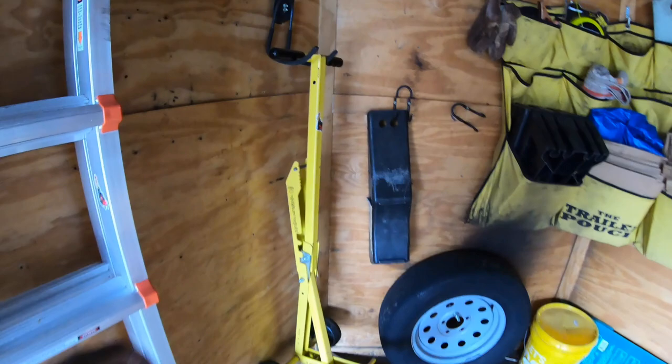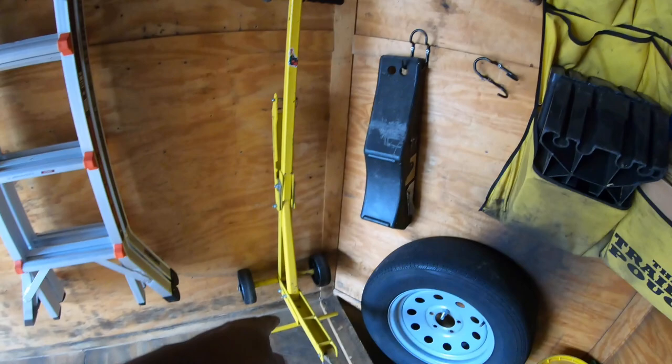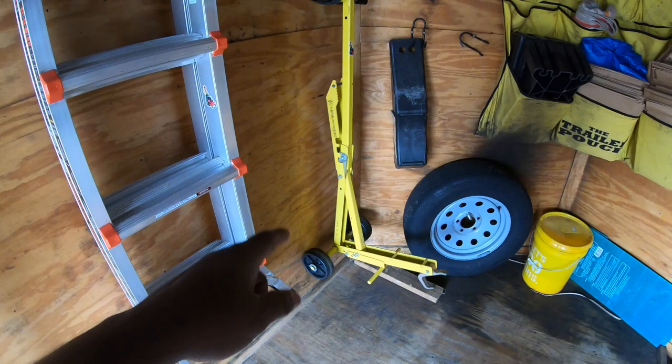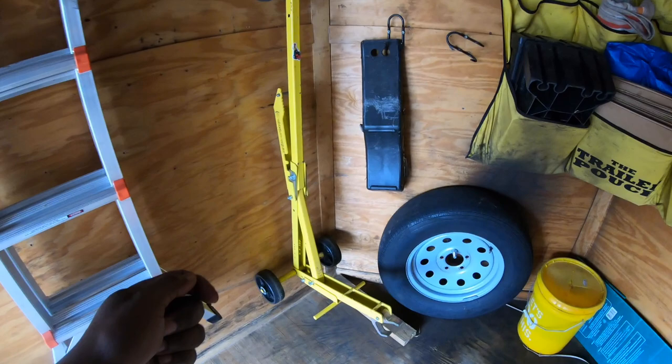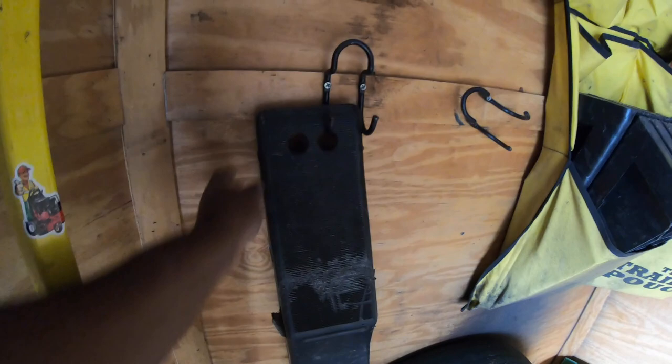Next, we have the Jungle Gem jack. For those who have never seen these, I'll put a video link on how to utilize this jack. I carry it with me because it comes in extremely handy, especially when you want to lift the mower up to clean under the deck without having to bend underneath. This jack is a lifesaver — easy, convenient, small footprint.